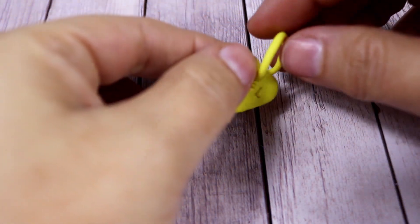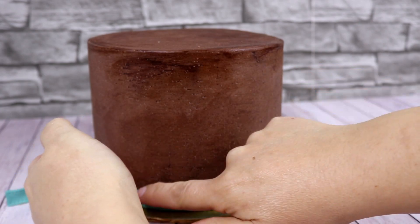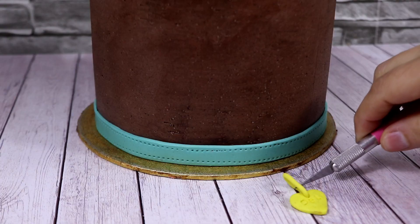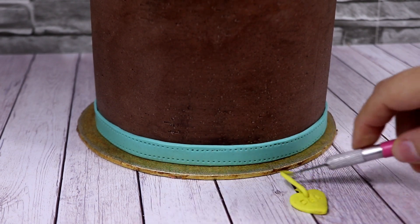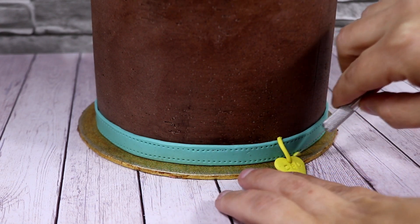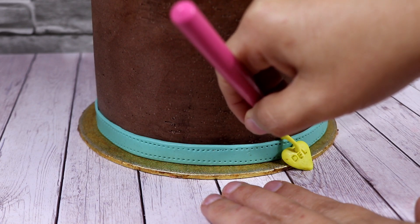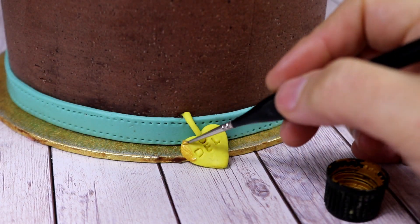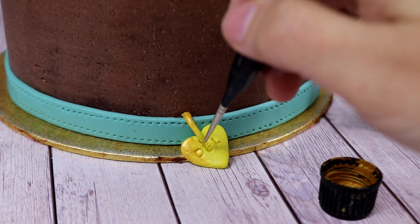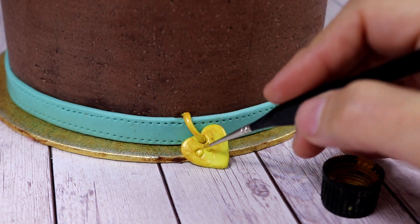As you can see, I've already prepared the cake covered with delicious chocolate buttercream. At the bottom, all around, I'm going to add the dog's collar, then I've added the little medal as well. Then I've painted it with some edible gold paint, which I really love as it makes the medal look a little bit more luxurious and shiny.